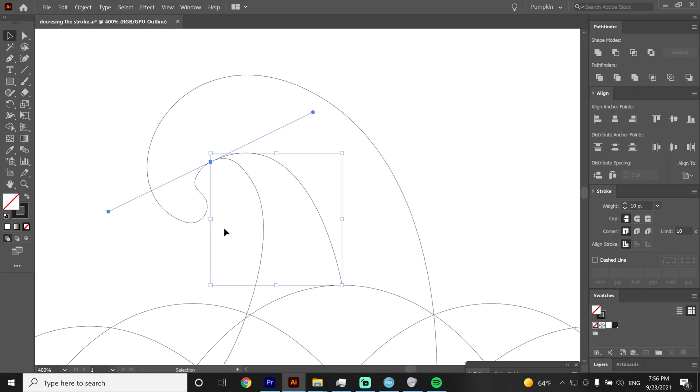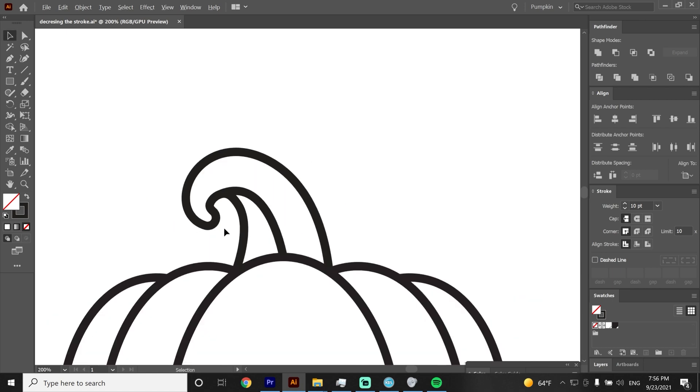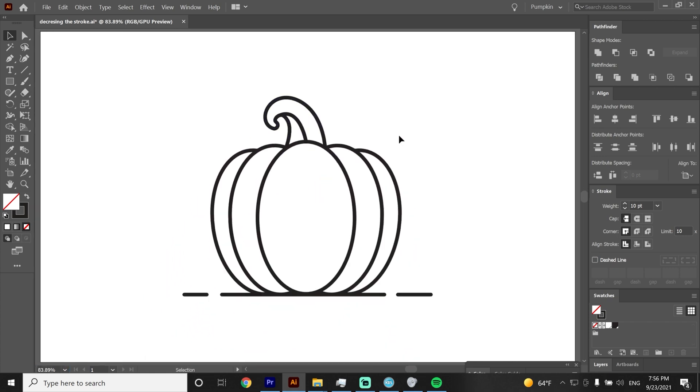Now pressing CTRL+Y we will leave the outline mode and zoom out. Let's start drawing a swirl. I will create an anchor point inside of the handle so I can have more room for the curve. Just do the curves like I do — click, hold and curve. Yours doesn't have to be the same, so don't stress about it.